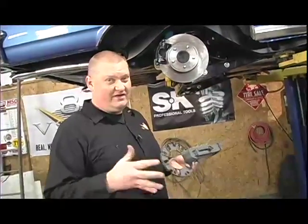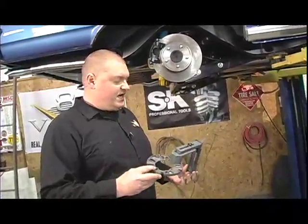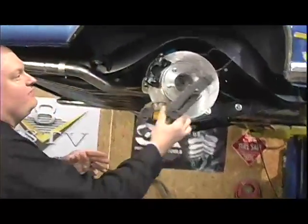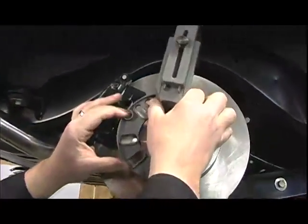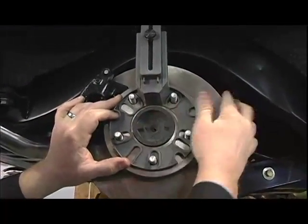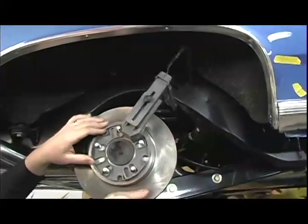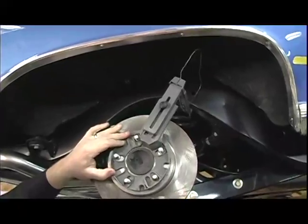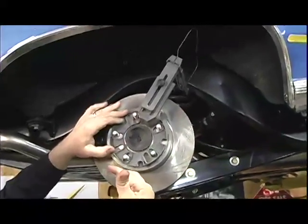That's just a little bit taller than the original tire was — I think the original tire on this was 25, 25 and a half inches. We think that will fit in this wheel well. To find out, you put this up in here — it's got a variety of different bolt patterns — and you can rotate this through and see if it's going to hit your wheel tub.